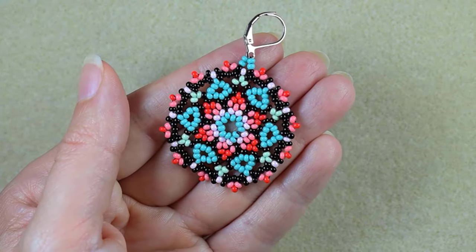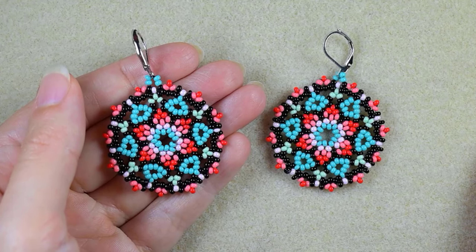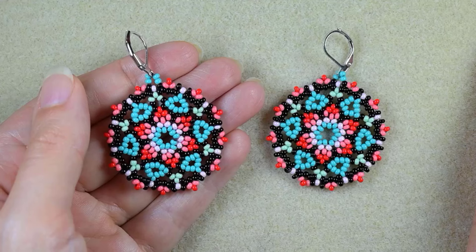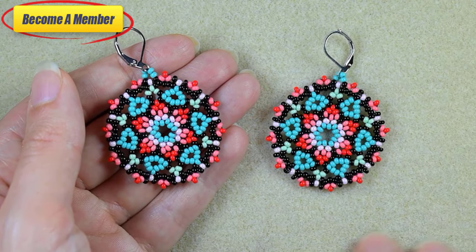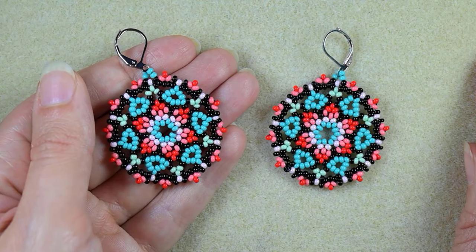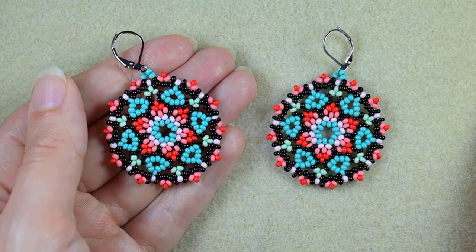My earring is ready! My Hichou style seed bead earrings are done. If you like them and want to see more videos like this, it's a good idea to subscribe, and also like, share, and comment — you motivate me to make more tutorials. You might want to support me on PayPal by becoming a member. If you make beautiful jewelry following my tutorials, please share them on my Facebook page — I'll be happy to share them with the community. Thank you so much for watching and staying until the end!